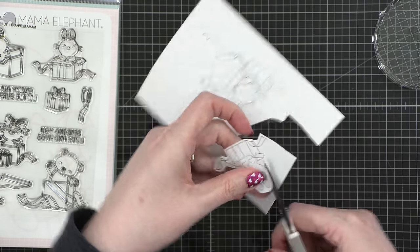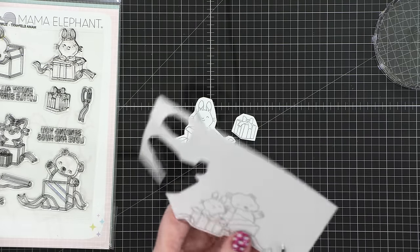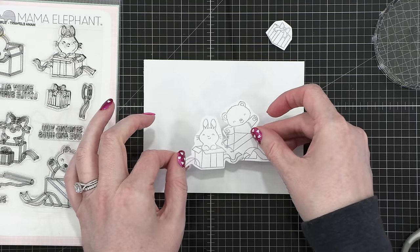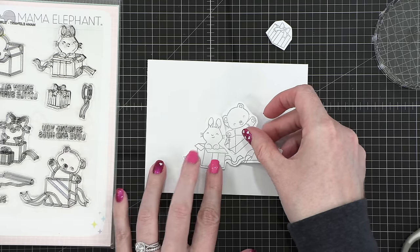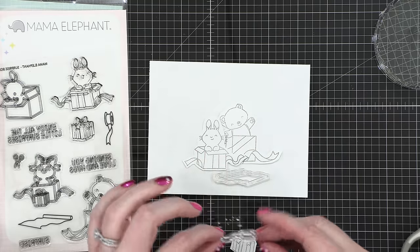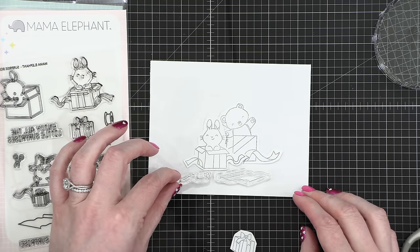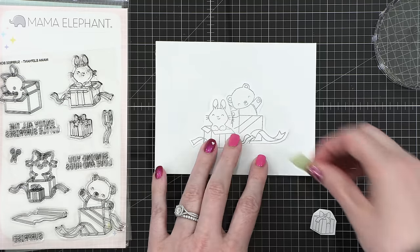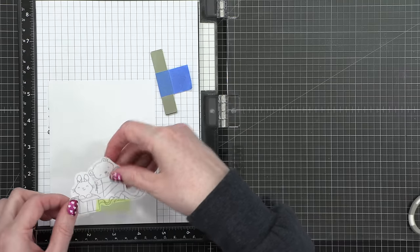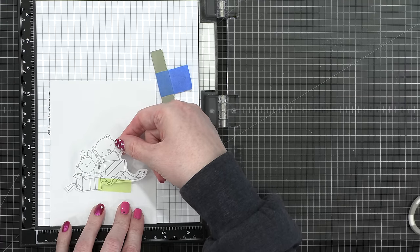The first thing I did was stamp the images I wanted to use and just cut them out — out of just some cheap computer paper — so I could move them around and figure out exactly where I want them on my card. I decided to use the bear and the bunny, and I'm also going to be stamping the roll of wrapping paper and the spool of ribbon. This is going to create a scene with some different heights — the bear is a little higher up than the bunny, and then the paper and ribbon are down below.